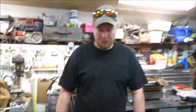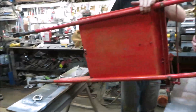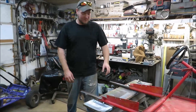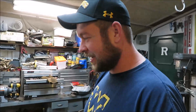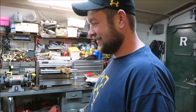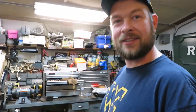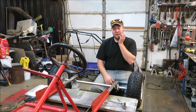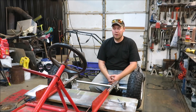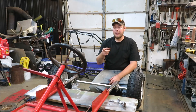All right guys, I hope you enjoyed the video. We're going to end it for tonight. I got the live axle hooked up — I don't have the motor plate on yet so it's going to come apart a few more times. Next up, we're going to work on the front end: getting it widened out and getting the steering moved. So stay tuned.